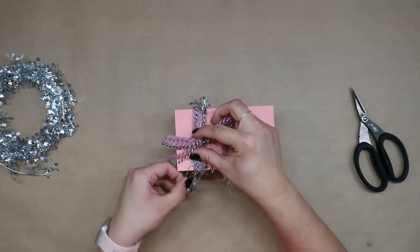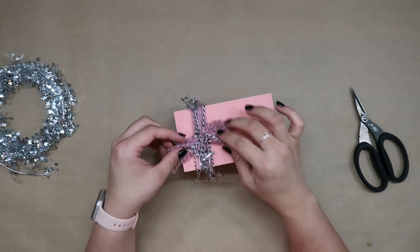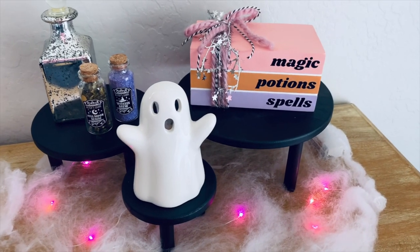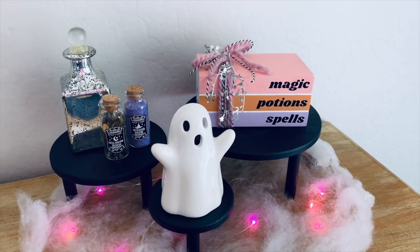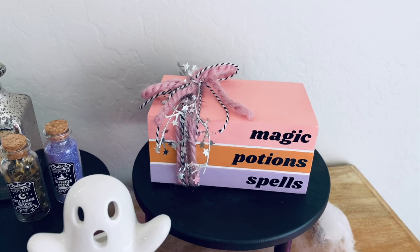I used the star garland like a twist tie and wrapped it around the knot and the bow, and it just added the perfect little something extra. I made mine a little more on the pastel Halloween style, but if you like more traditional colors you could totally do that as well. Make it your own — just use this as inspiration.